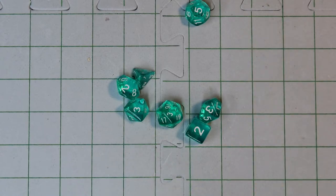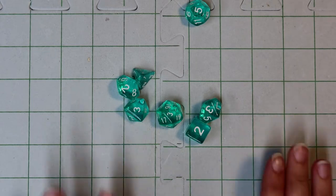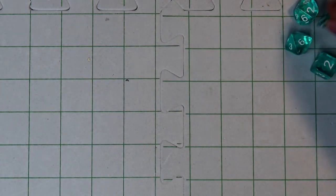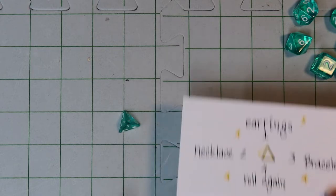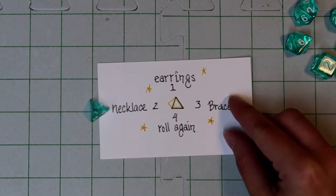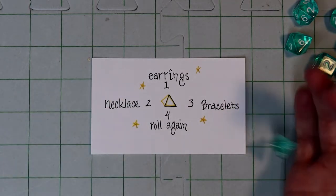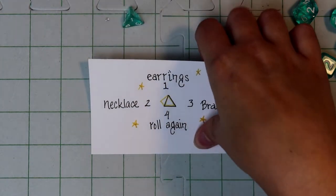Hi everyone, Renee here with Jade Penguin Jewelry. Today we're going to try something a little bit different. I have some dice here and I'm going to take my d4. We're going to see what the dice want me to make today. Here's my first card — we got a 1, so we've got earrings.